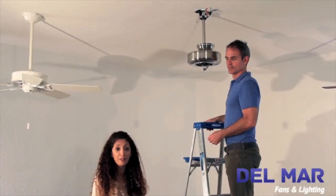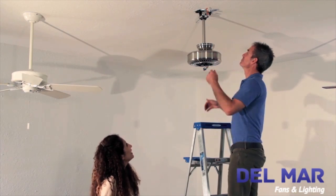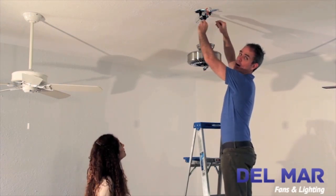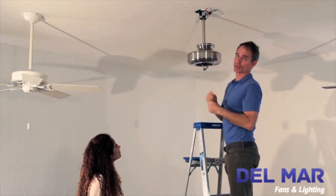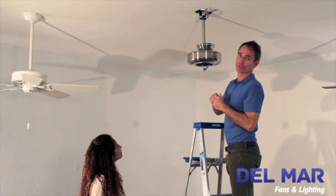Next, we're going to wire the fan. This is where knowing your colors becomes important. It's most important to start with the ground wires, which are the green wires. And then follow with the neutral wires, which are the white wires. And then end with the power wires, which are the black and the blue wires.